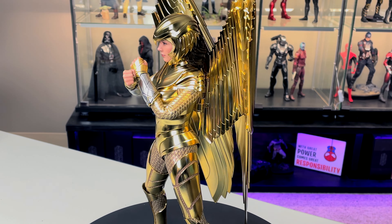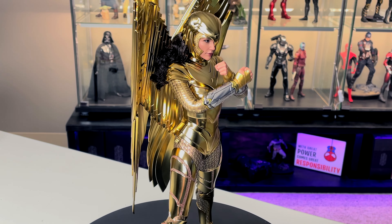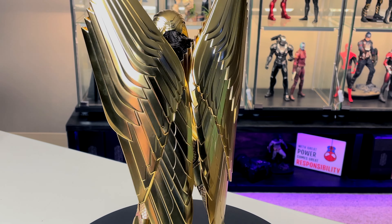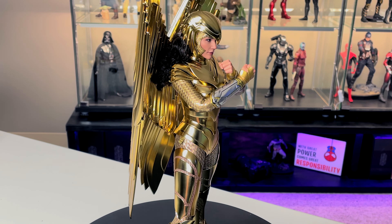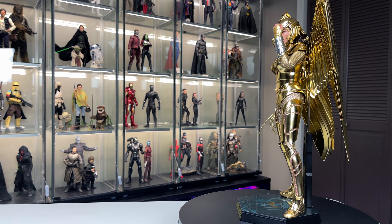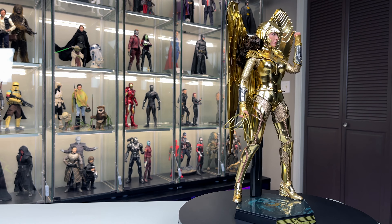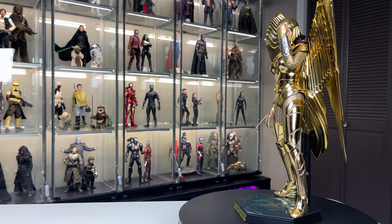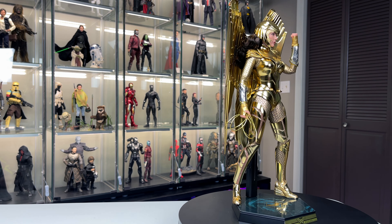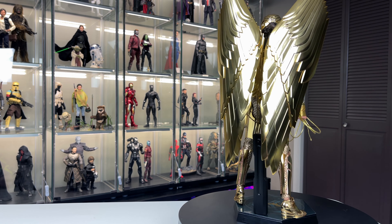For things I didn't like — first, the waist grabber stand is atrocious. I don't know why we didn't get a dynamic stand. This is Wonder Woman: she's jumping, flying, in battle — we should have a dynamic stand. The waist grabber is hard to get around the waist and I'm really worried about scratching the paint. If you have the wings on, you'll have to take them off, put her in the waist grabber, then put the wings back on. It's a mess.